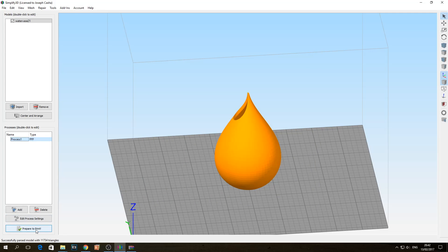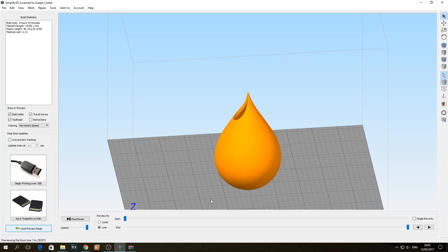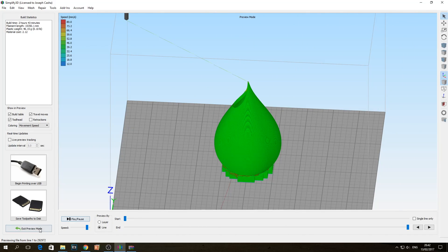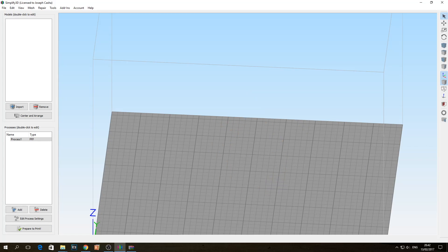Now I sliced this file. As you can see there is nothing here. So what I did was I saved it and sent it off to Mark. I wanted him to put the image that we had decided on the vase itself. What I'm going to do is import the gcode file that he sent back to me.